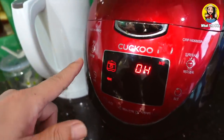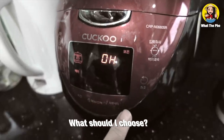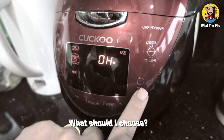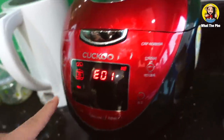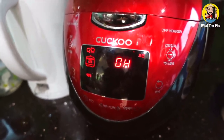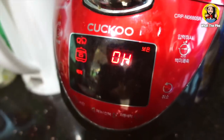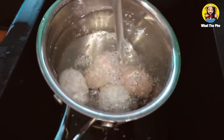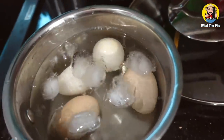If you're Korean, don't laugh at us. I think we got it — what does OH stand for? Okay, we're just gonna leave it there. So now the eggs are done. I'm just gonna run them through cold water and then put some ice in there, so it's gonna be easier to peel later.